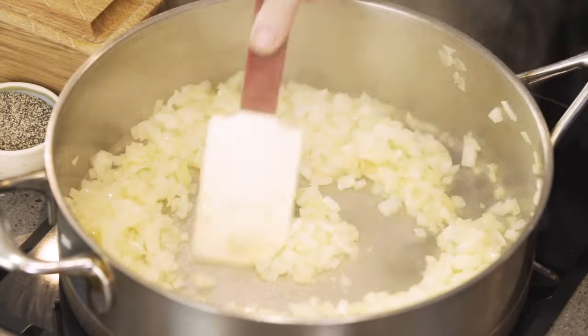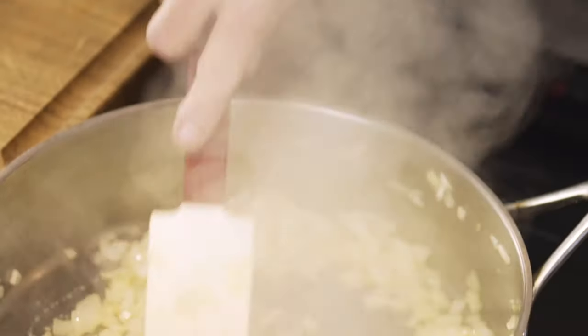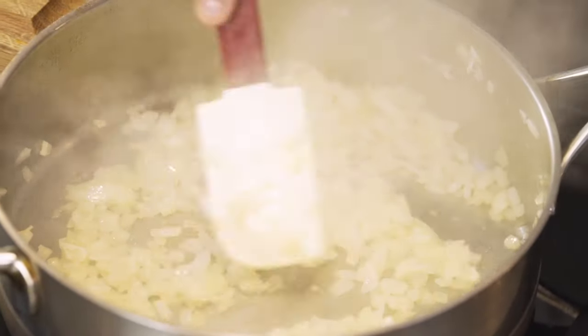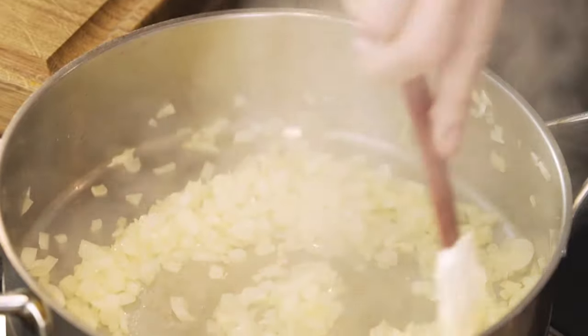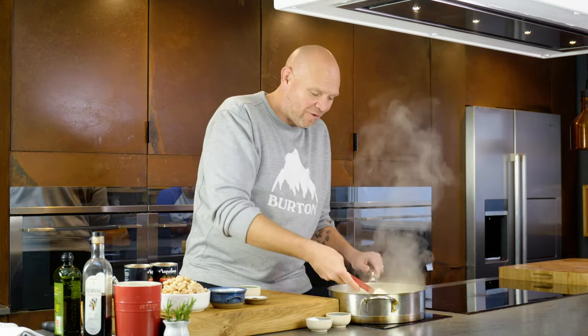After about four or five minutes the sizzling begins to slow down — that means the liquid is beginning to evaporate and the onions are beginning to soften and change colour and flavour. The natural sugars are coming out and the salt is drawing all the moisture from them. They still have texture, still a little bit of crunch, and that's what we want.